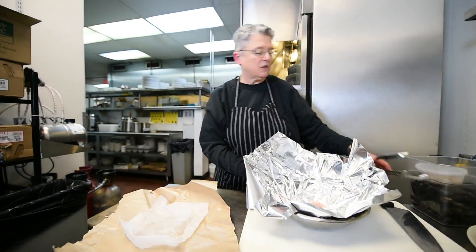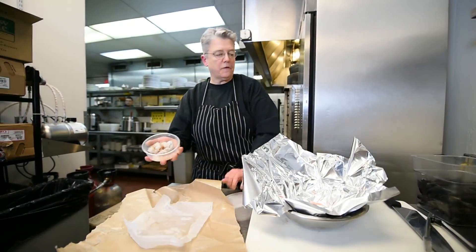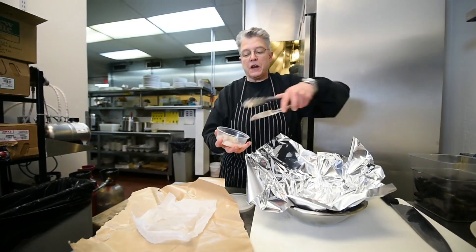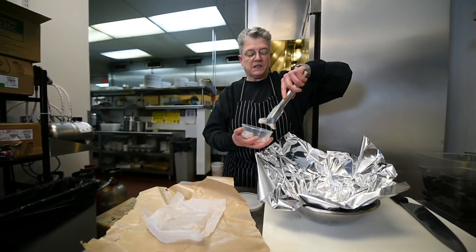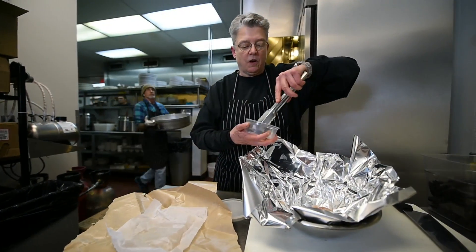I put that right down there in the foil. These are four beautiful North Carolina shrimp — also perfect season for them. Just put them right down in there on the fish.